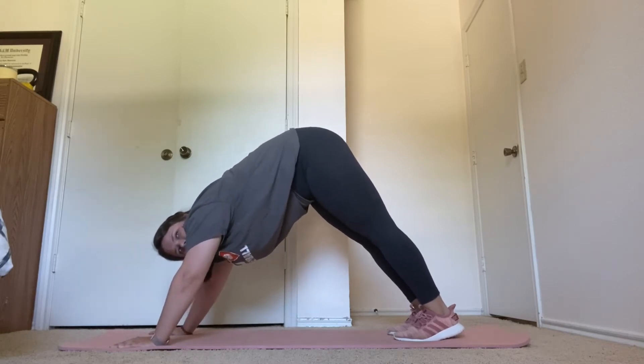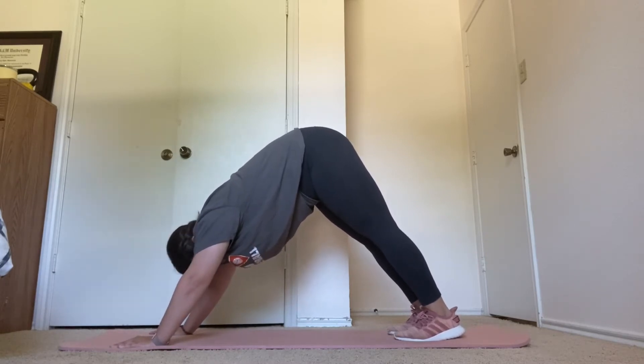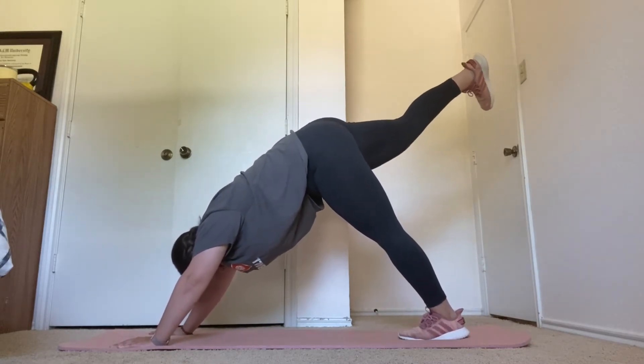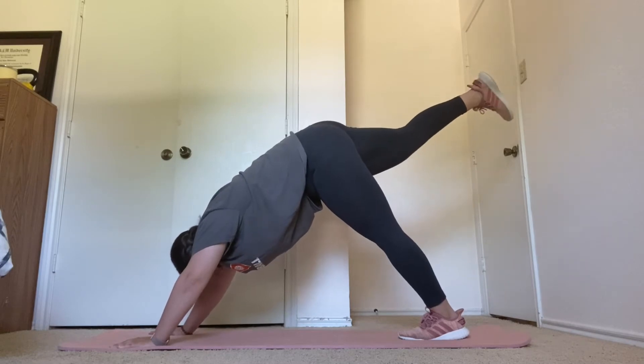Five more seconds here. Going into three-legged dog. Two, one. Right foot back. Keep your left foot flat. Stretching out your ankle.